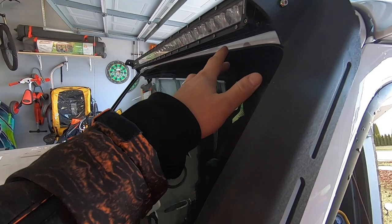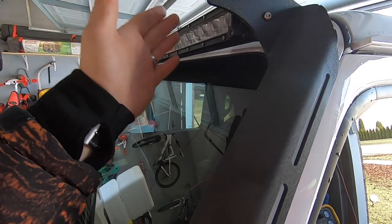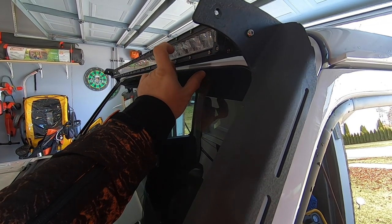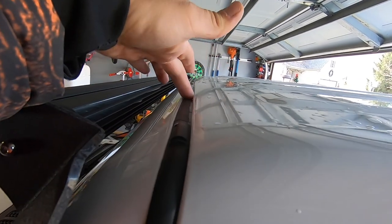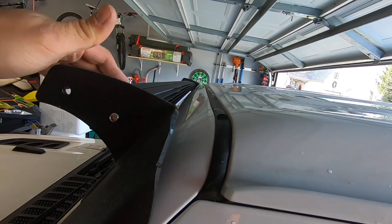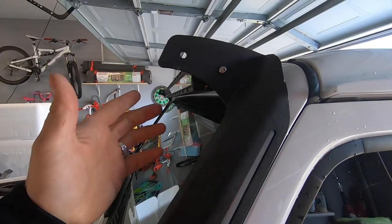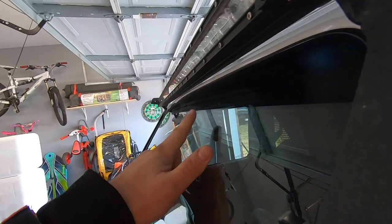The biggest issue is that I'm running a single row light bar — a double row has essentially the same problem. When the wind hits the windshield it gets channeled into the gap between the light bar and the windshield or roof, creating drag that pulls down onto the roof. The rubber seal at the roofline starts whistling, and you get a vibration from the light bar because the wind resistance pushes up on it, causing it to vibrate like crazy.